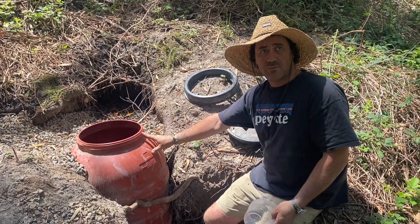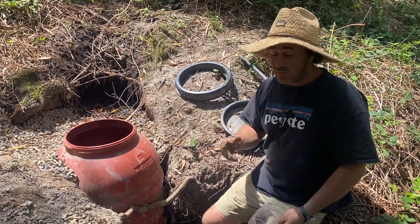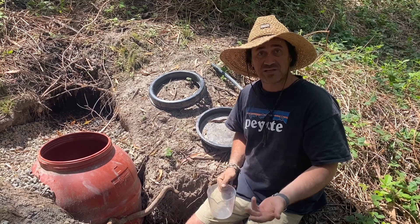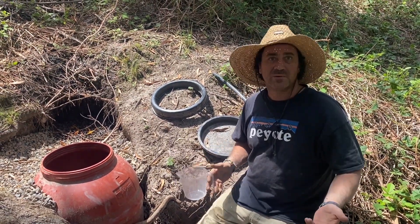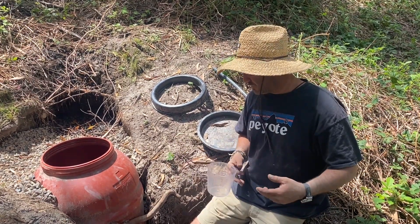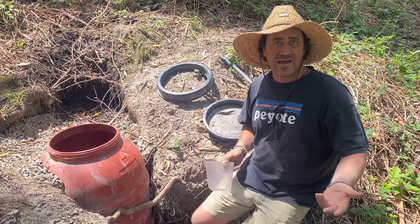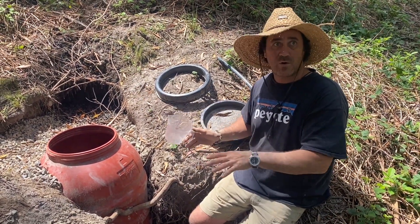I wanted to see also how everything was settling up inside the barrel. But most importantly, if I had any leaks — and I suppose that's the most important thing — so that we are capturing... I would think that there's probably a little bit of seepage there, but I would be thinking that we're close to about 98% of the water coming into this area being actually captured.